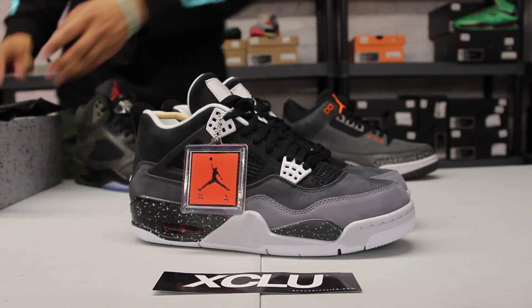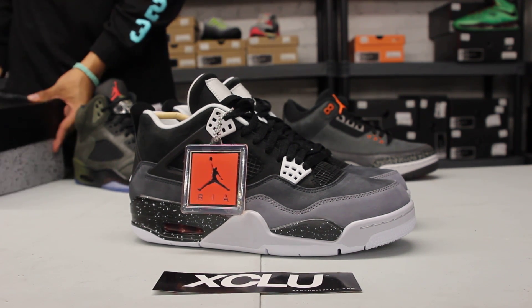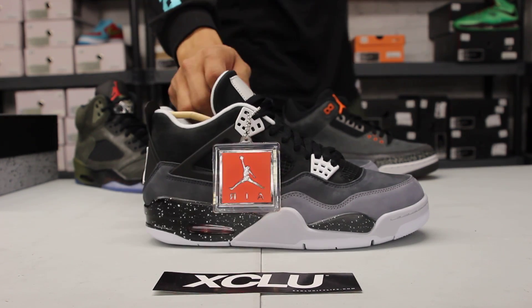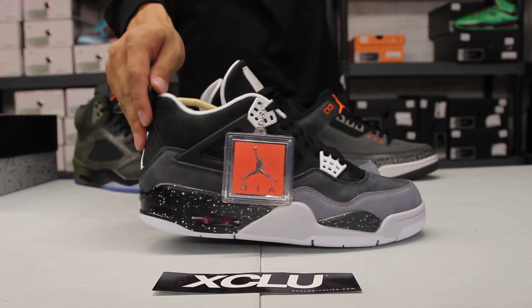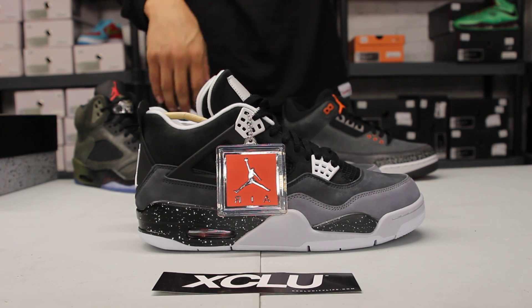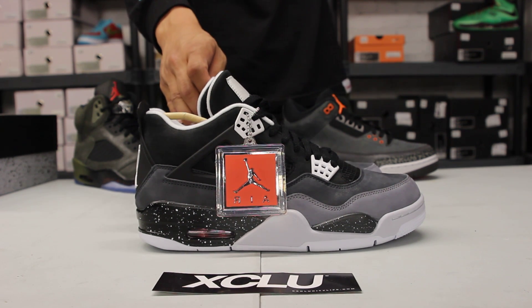They are all available in HD if you want to go check that out. Let's start off with the Jordan 4 and let me tell you a little bit of the inspiration for the shoe. The Fear Pack was inspired from an ad that Jordan Brand had called 'Look Me in the Eyes' from the 'Be Legendary' campaign in 2008.